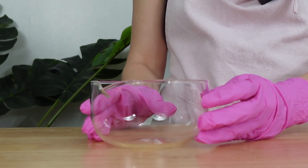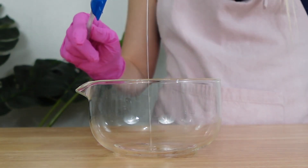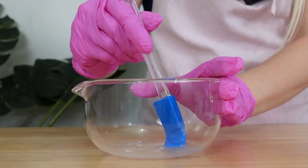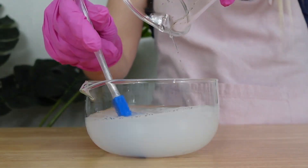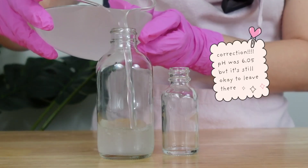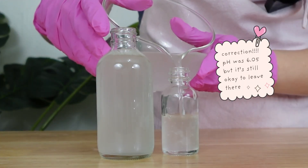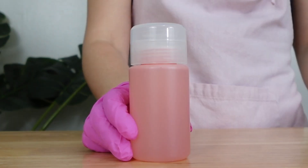We're going to mix everything in a clean sanitized bowl. I like to first add in the glycerin with the PEG-6 caprylic capric glycerides, then add in the preservative, and then pour in the distilled water. Make sure you mix everything together well — that is how easy it is to make a micellar water. The natural pH of this product is 4.02, which is totally fine for your skin. Your skin's natural pH is between 4.5 and 5.5, so it is a little bit lower, but still totally safe.